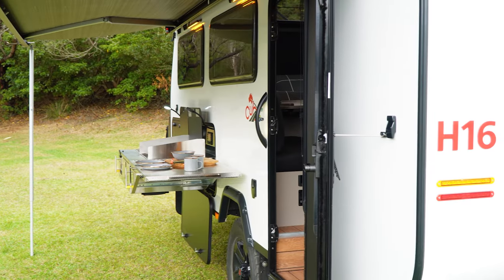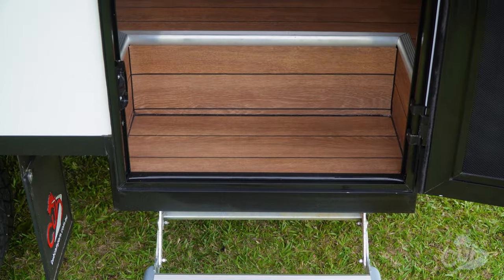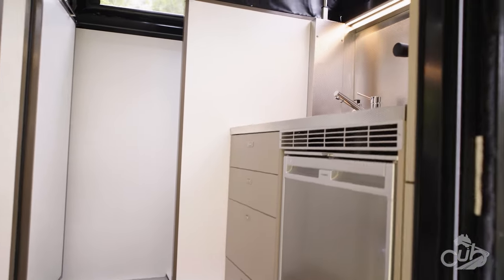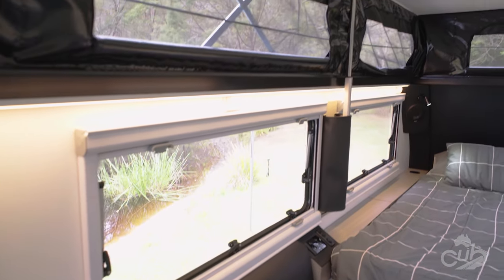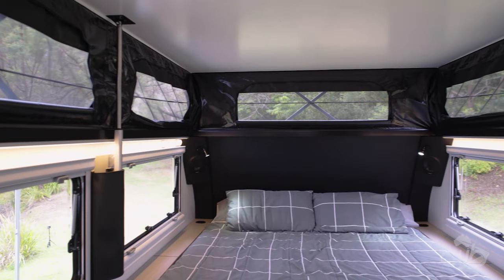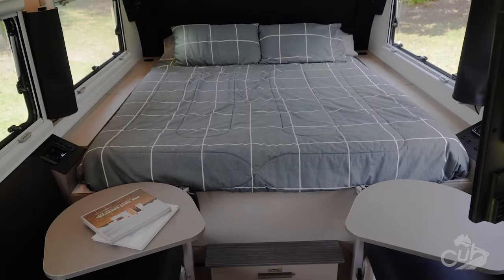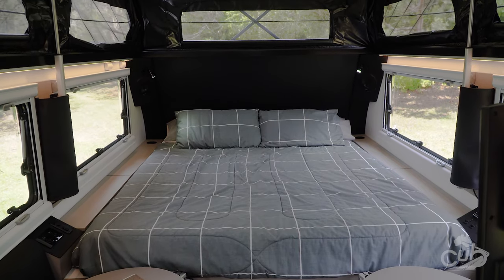Entry to the H16 is through the modern Odyssey door. The teak deck style vinyl flooring continues the luxury feel of the H16. The beautifully finished seating matches seamlessly with the twin tables to provide functionality at its best. You will never want to get out of bed with the super comfortable pillow top inner spring mattress fitted as standard in the H16.